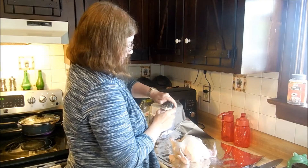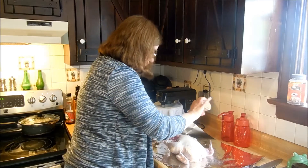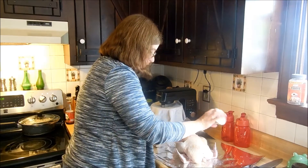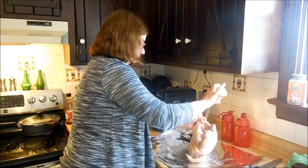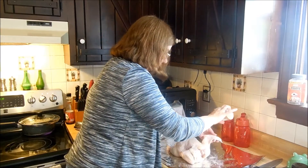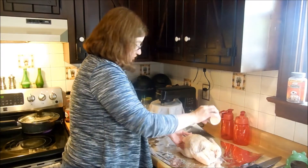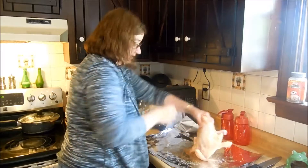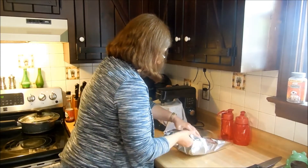Now I'm going to put some of the seasoning salt on and coat this good. The chicken is covered really well with the seasoning salt, and I did put some on the inside too to season that up. Now I'm going to go ahead and wrap it with aluminum foil.